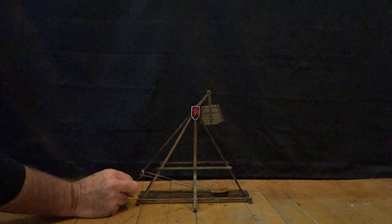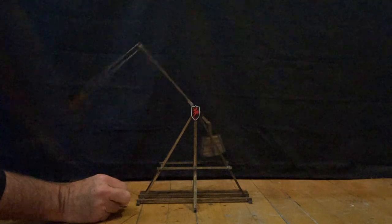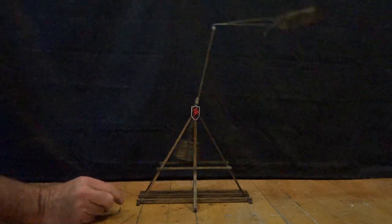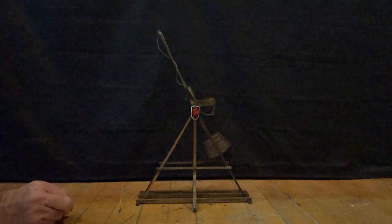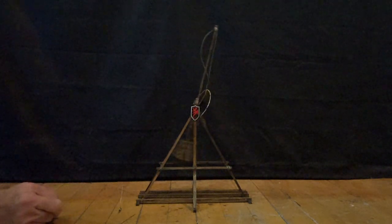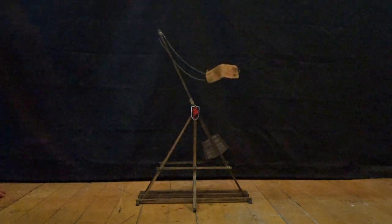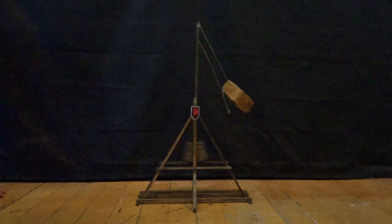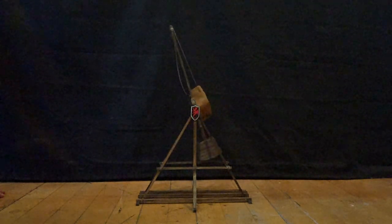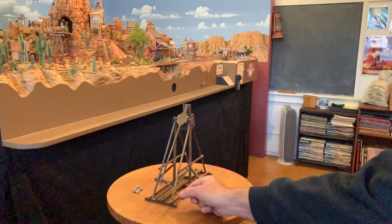Now let's see that again, this time in extreme slow motion. That little pebble went about six feet by my measurement — that works out to about 96 yards in quarter inch scale. And here's a better angle to see how far this thing can actually fling a rock.